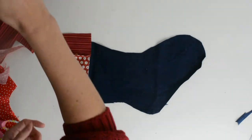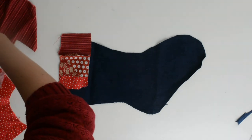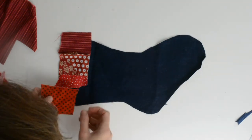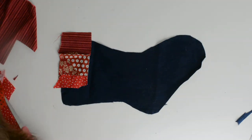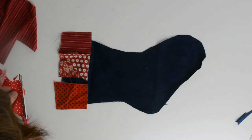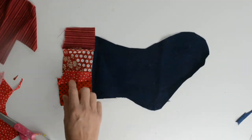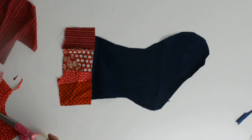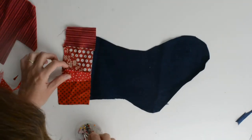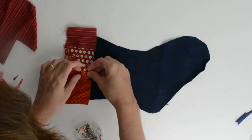So that section doesn't need a piece. As you can see, this is a very random process. I've got to pin those in place.